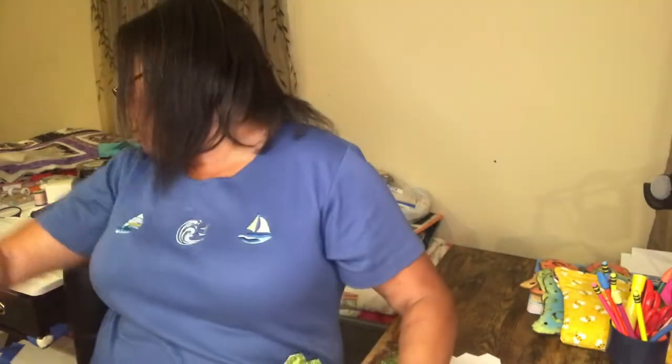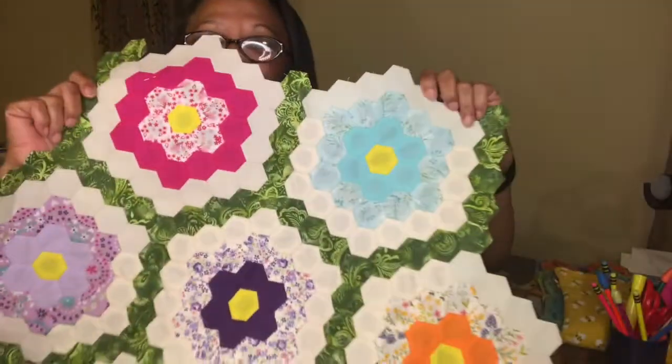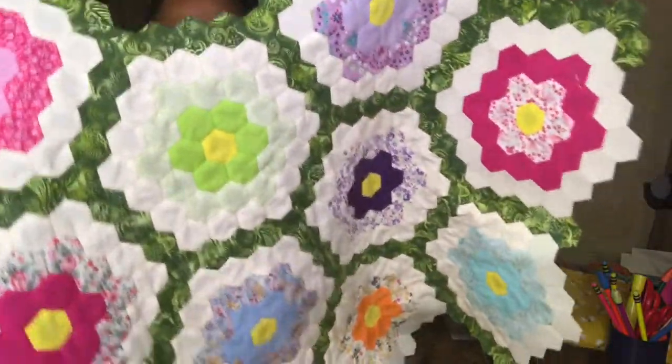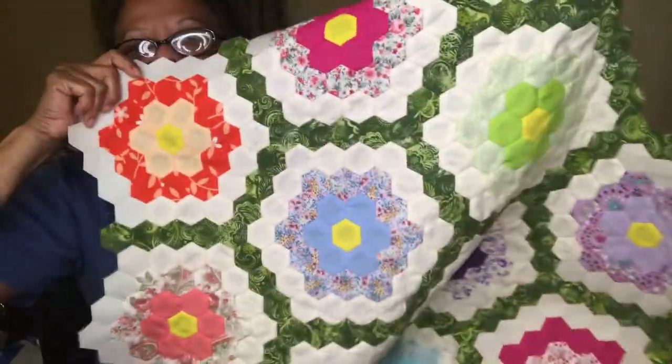I was showing you that I was connecting my gazebo window quilt blocks. I said I was going to show a little sewing on the grandmother's flower garden today. I'm not going to do much on that — I'll make a video later about it — but I wanted to show it to you. I've been working on it while waiting on my grandson at school and some nights.